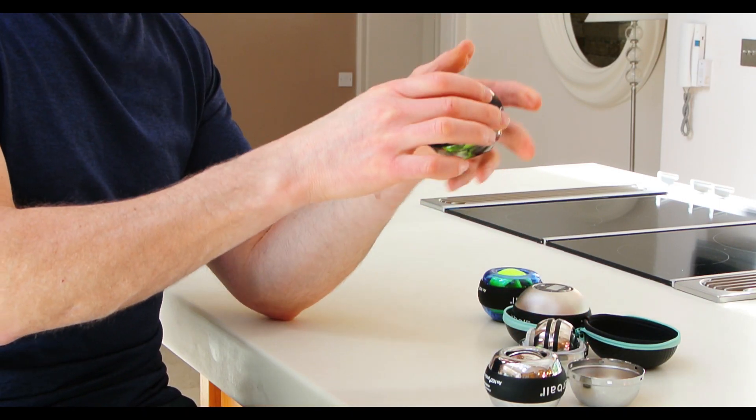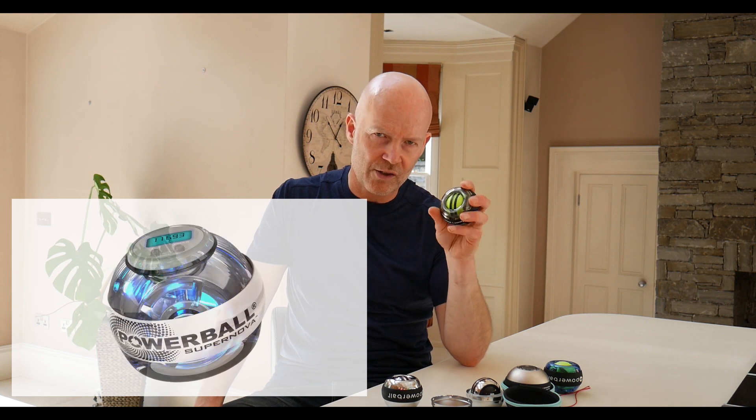In this case, if I wind up this Powerball — it's one of our automatic starting Powerballs — if I wind it up and release it, you can see that the rotor jumps into motion, jumps into life, starts spinning in two directions.